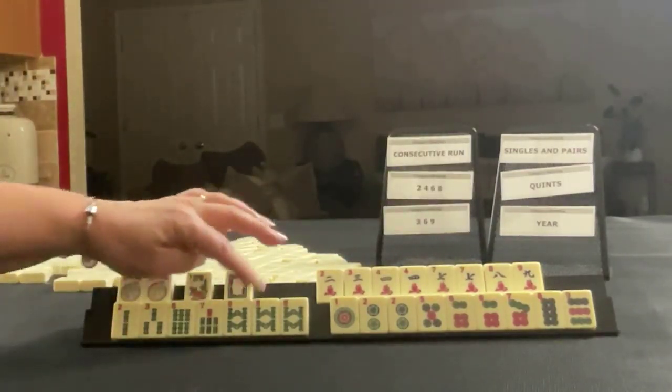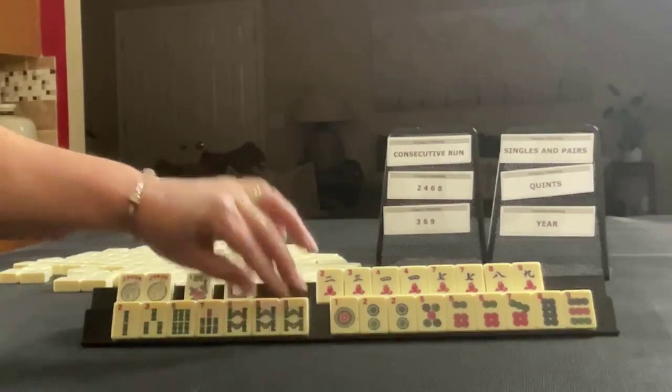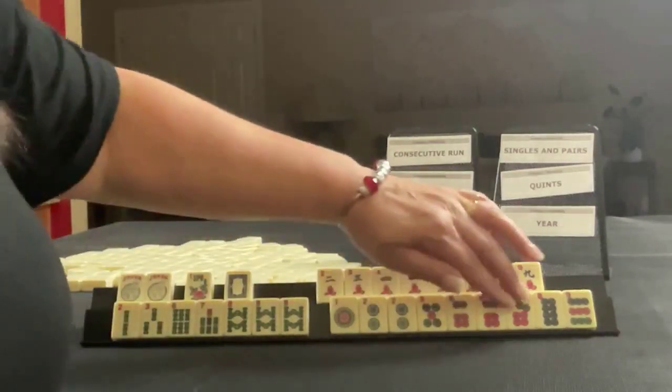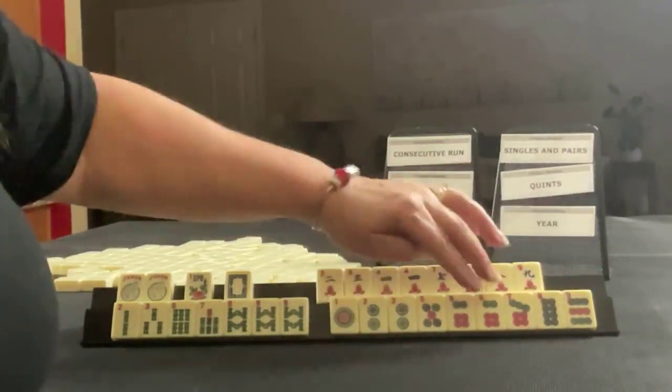In bams, we have two, three, six, seven, eight, and a pung of eights. In dots, we have one, two, five, six, seven, eight, nine, pair two, pair six.